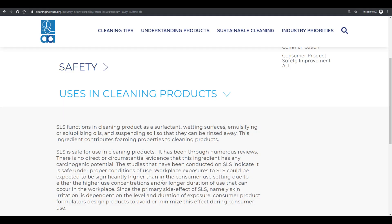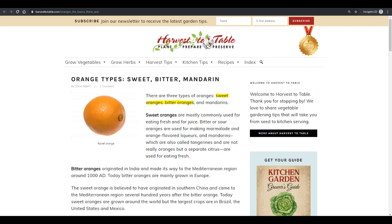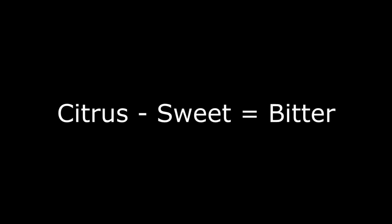Sodium lauryl sulfate does two things to disgustify the taste of orange juice. One, it suppresses the taste buds responsible for detecting sweet flavors. Citrus is a combination of sweet and bitter flavors, and when you take away the sweet, you're just left with the bitter.